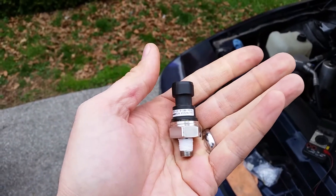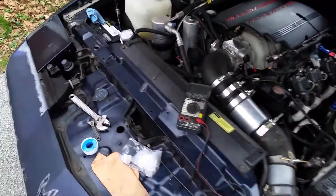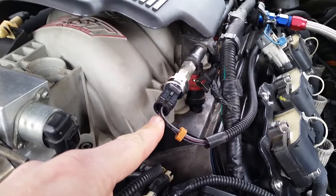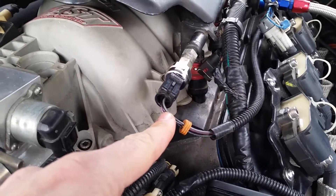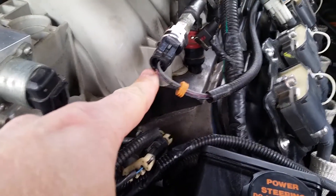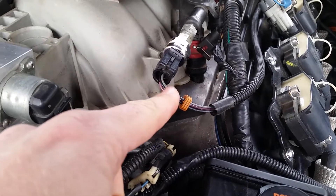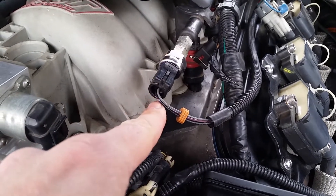I used an Excel spreadsheet to print out every fuel pressure between 0 and 100 and its corresponding voltage, so I could check it without doing any math. Now, these sensors — and this is pretty common for most pressure sensors — have three wires. The black wire is your ground, the gray wire is your reference voltage which is almost always 5 volts, and then the purple wire is the return voltage back to the gauge.